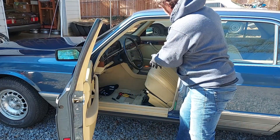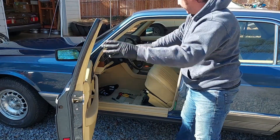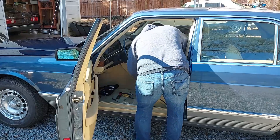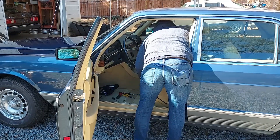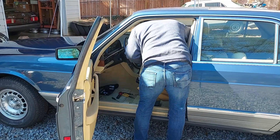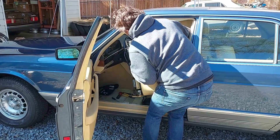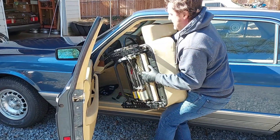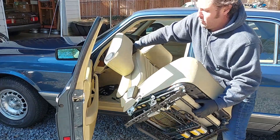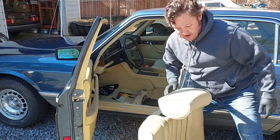We want to lift the seat, turn it, and come around this corner without scraping anything on the interior. We'll go get this on the workbench now.